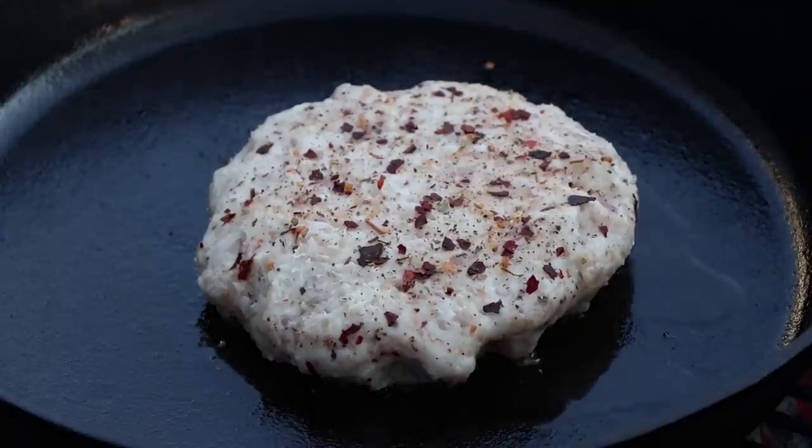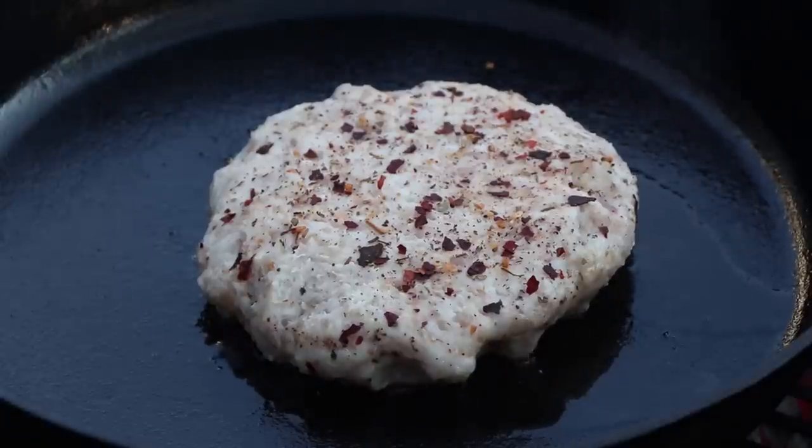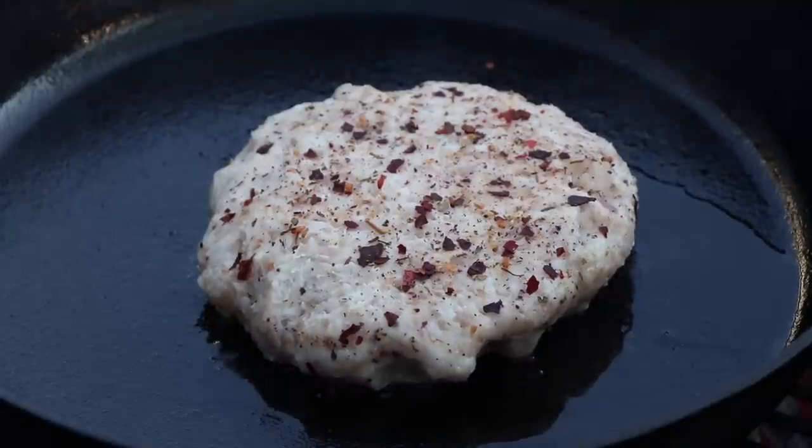Now this patty is ground pork, so we're going to be taking it to 165 degrees today. That's recommended for ground pork products. Unground pork products — like pork loin, pork roasts — 145. That doesn't mean tender, that just means safe.